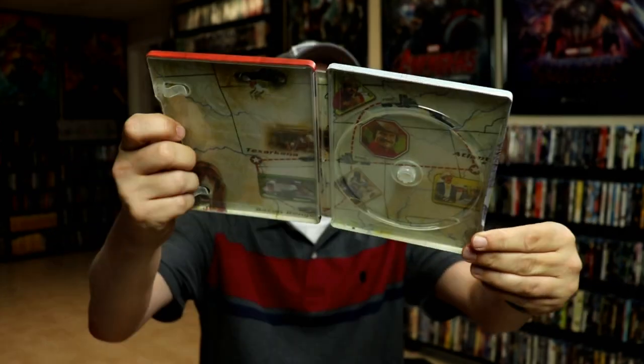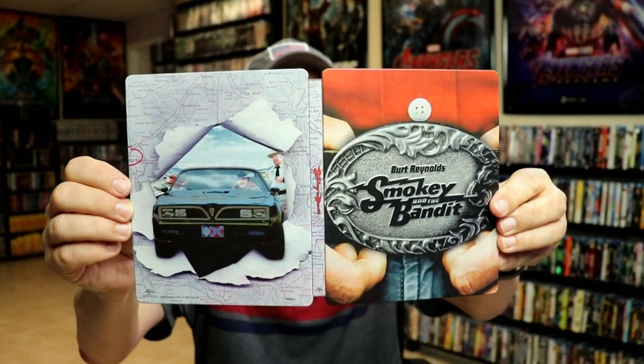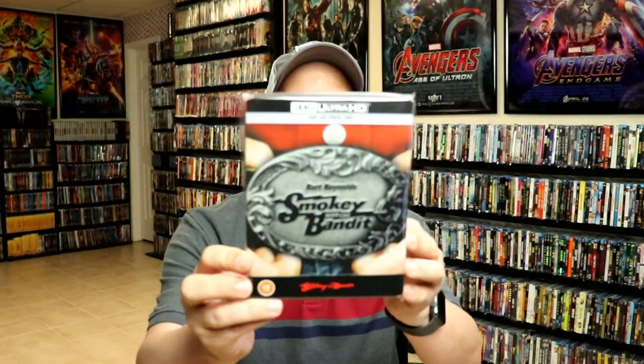Overall, this is a really beautiful looking Steelbook. I've gone ahead and placed this Steelbook inside a protective bag. This bag will help keep the Steelbook from getting scuffed up on the shelf up against my other Steelbooks. I do have an affiliate link down below where I purchase these bags off of Amazon if you're interested in checking that out.